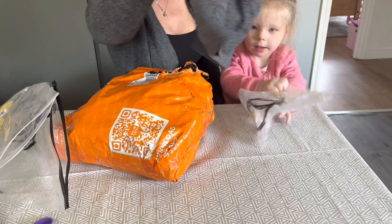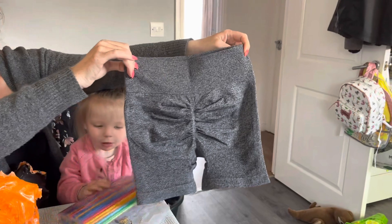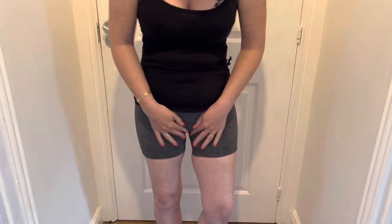These are my shorts - I want to use them for pole practice. Again, these are small, very true to size and comfortable.